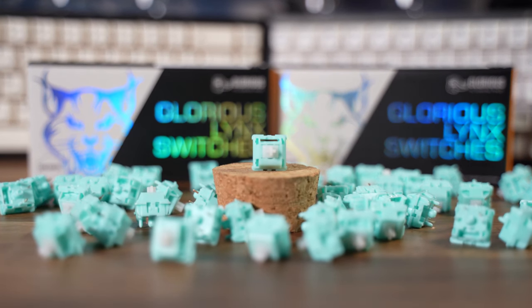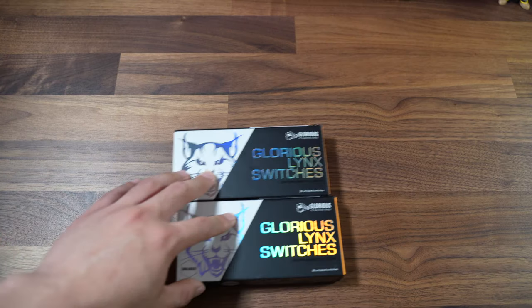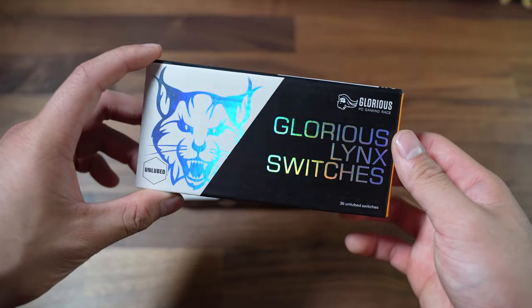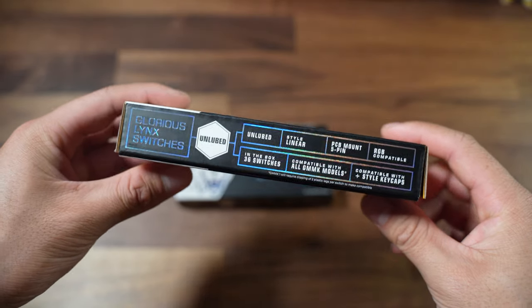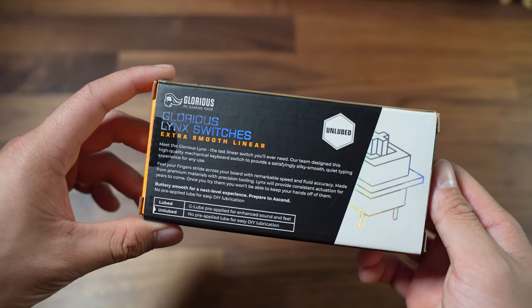Welcome back to the Killer Keyboard channel. Today we're having a look at the new Glorious Lynx switches. These are a linear switch that come in lubed or unlubed variants. I bought the unlubed version because I don't trust factory lubing — I've always found it to be inconsistent. However, it's a nice option to have. The shiny box looks pretty killer and gives a premium feel, but let's see if they perform as good as they look.